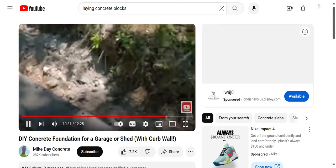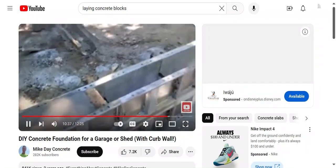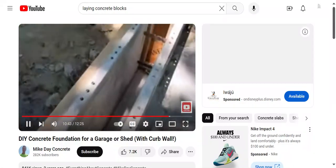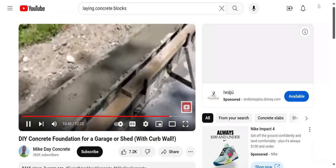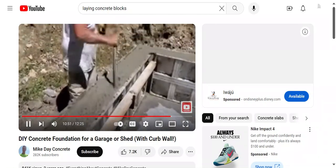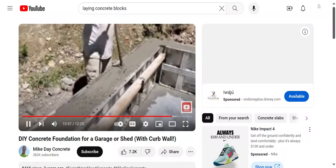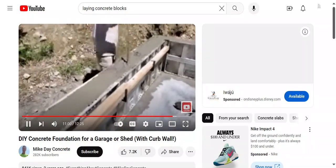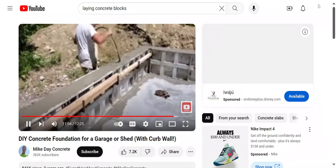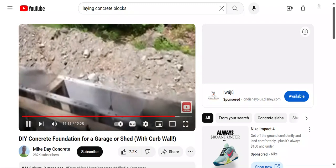We got it all filled in and topped off now — top of form is top of wall. We're using the DeWalt pencil vibrator to make sure everything's vibrated really good — that thing works really, really well. When we pull these panels you'll see the walls are going to be really, really smooth. These aluminum forms give you a really nice smooth finish.